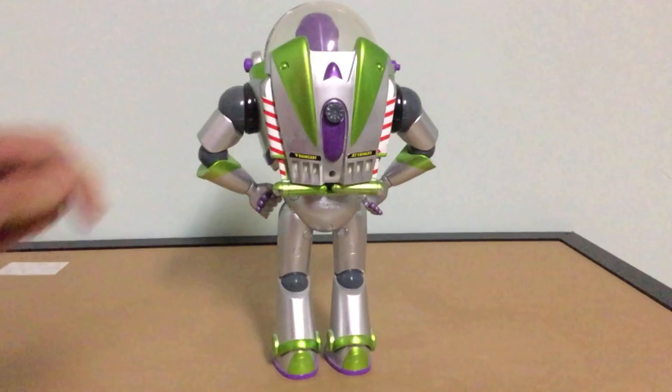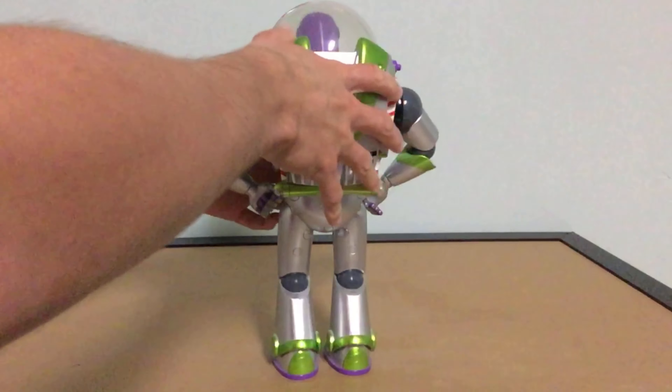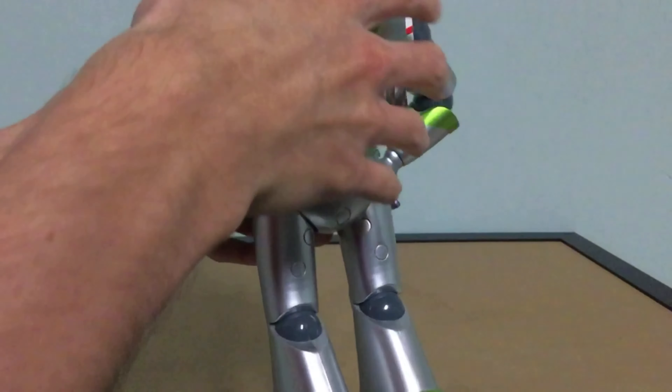The back looks good. There's his microphone, his wings, his jetpack wing stickers. The Disney Pixar made in China logo is printed on his butt. There are filling caps so you can't take him apart.